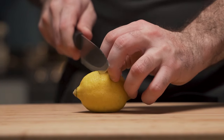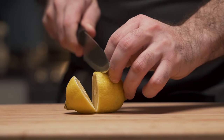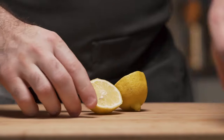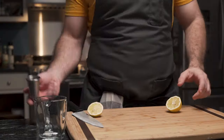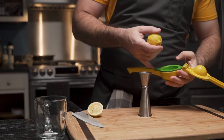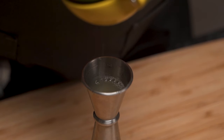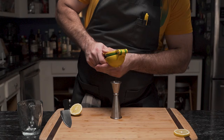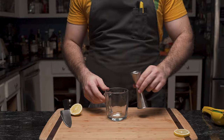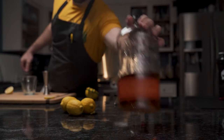Then, grabbing a lemon, he cuts it — a little off-center, because he wants a nice large slice. This will be used for garnish. So he sets it aside and grabs his jigger, then his lemon squeezer. He puts the lemon in and proceeds to squeeze. Half an ounce is all he needs, and into the glass it goes. It doesn't seem like much, but it's sufficient.